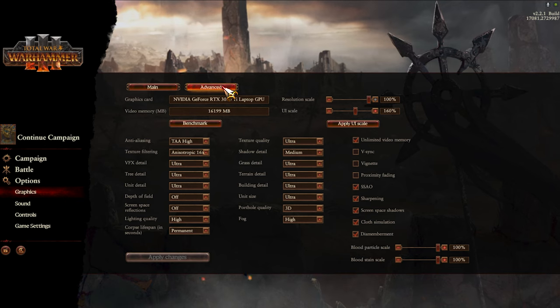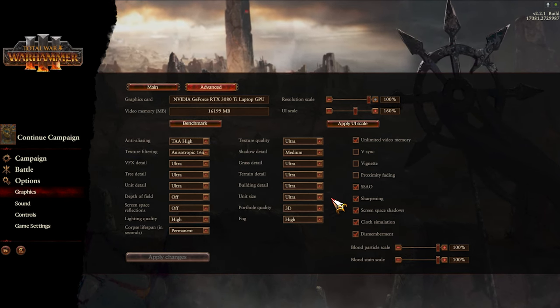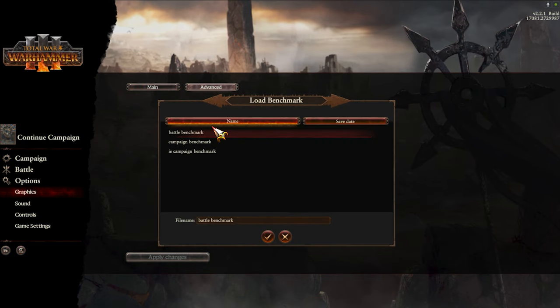We're taking a good look at the laptop and all its various features on offer. Let's wrap this up by taking a look at how it performs by loading up Total War Warhammer 3 and running its battle benchmark.